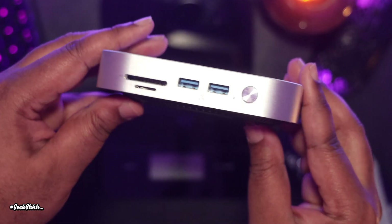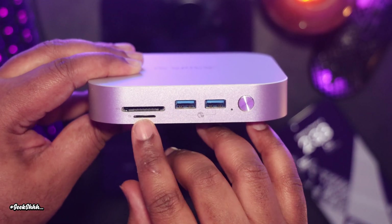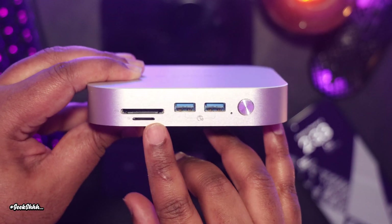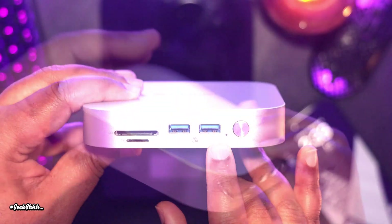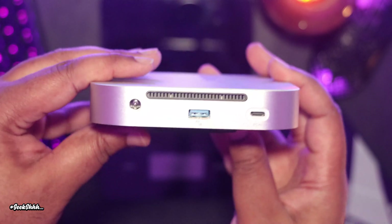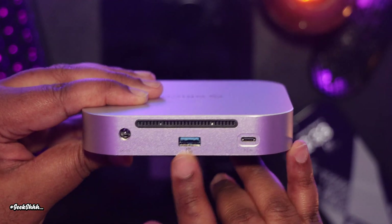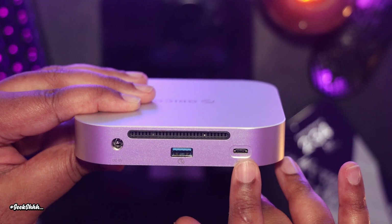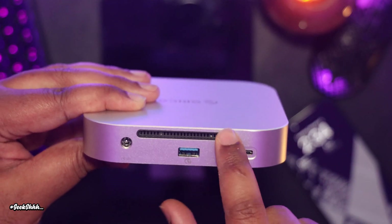Taking a look at the ports, it has the fastest SD and TF ports available, which is 4.0. It has two USB 3.2 ports in the front, giving you access to 10 gigabits per second each. On the back we have a 12-volt DC power port for connecting it to the power brick, another USB 3.2 port, and a USB-C port to connect it to your M4 Mac Mini.